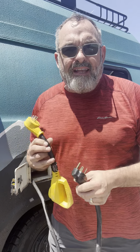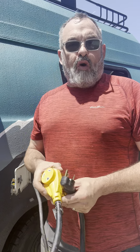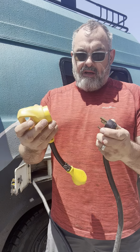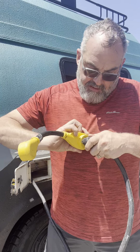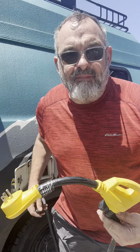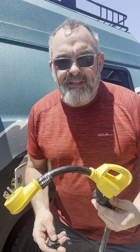Now, about that adapter — what if you want to plug into a friend's house, or you have the vehicle and want to cool down the fridge overnight? You plug the 30-amp cord into the adapter, and then plug it into any household outlet. And that's it — on to the next one!